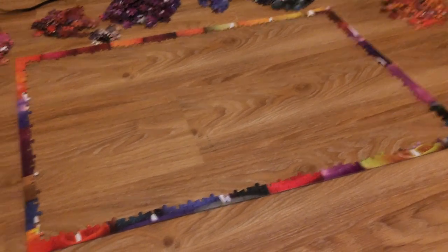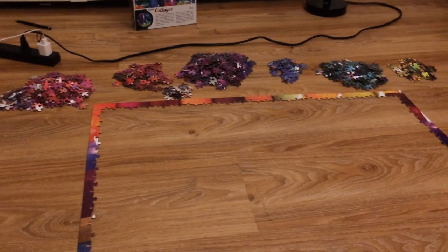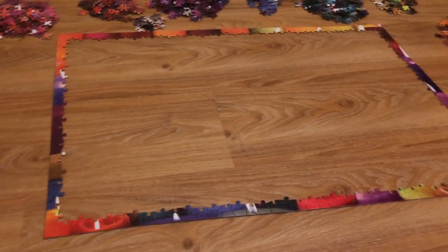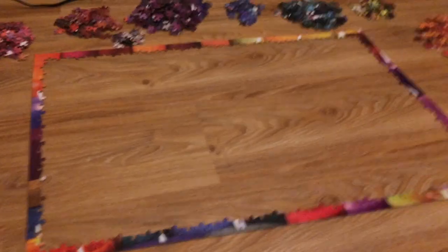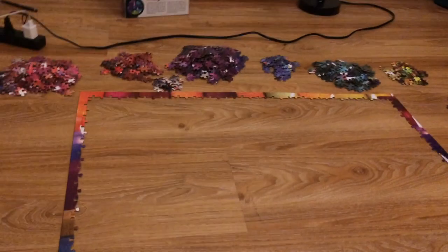For the first time ever, I actually got all the side pieces in one go! I also moved the colored piles to the side to get a better time-lapse, since the time-lapse for making the border didn't turn out great. It's so pretty — I can't wait to finish it.